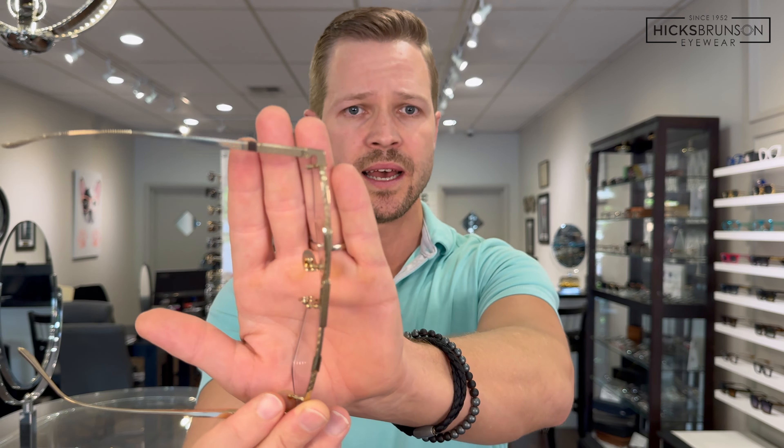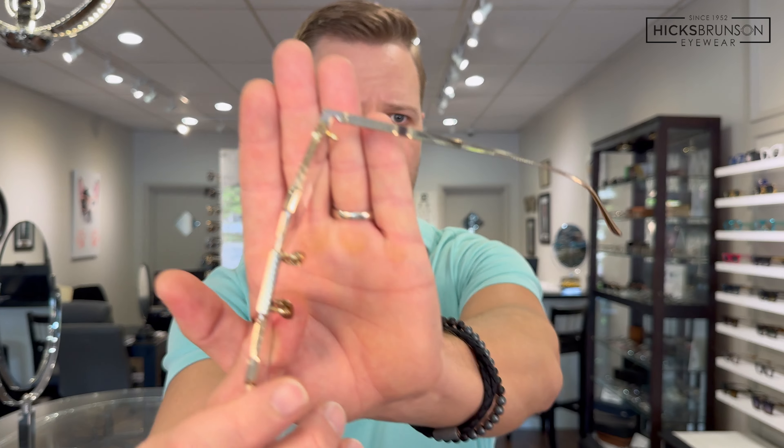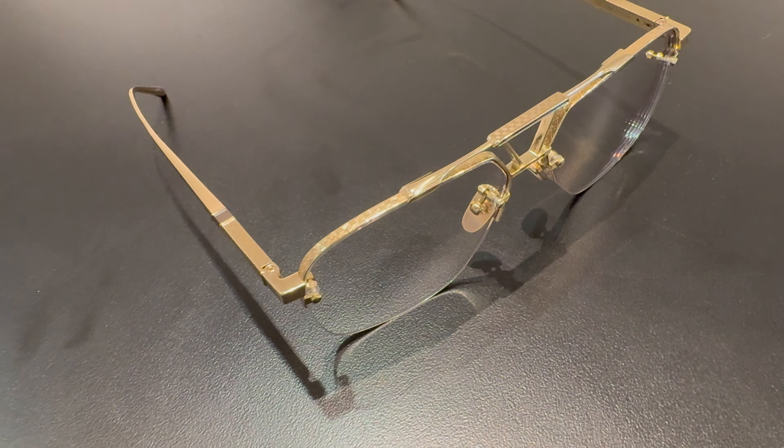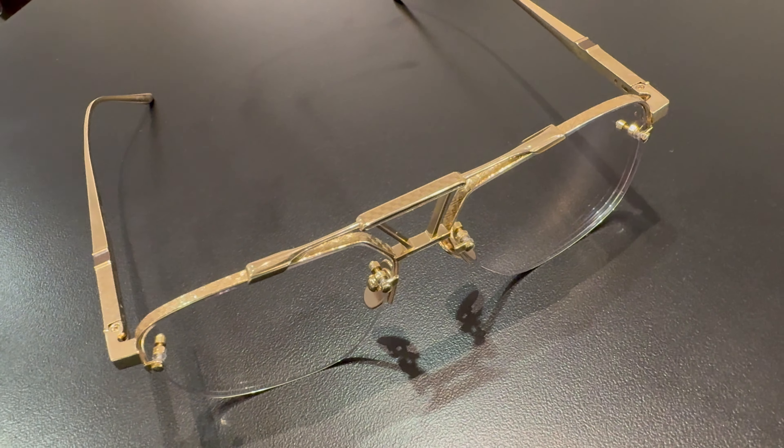Even the nose pads are titanium. I just love this pattern around the eye wire — it's sort of a diamond-cut pattern. The Presidio was inspired by Presidio Hill in San Francisco and the captivating park views that you can take in from there. That's where the inspiration comes from, and it is such a beautiful design.